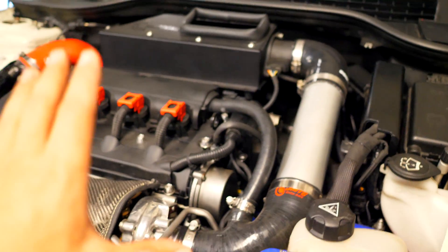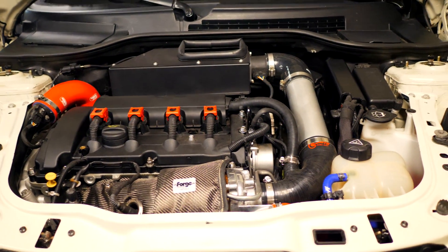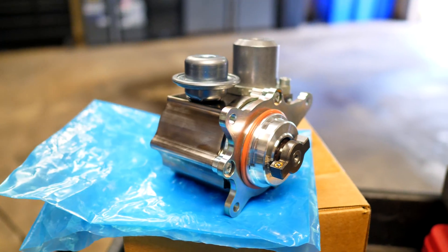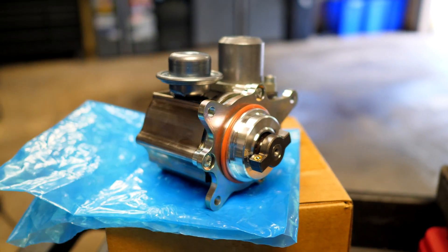One thing that is common about these Mini Coopers is these high pressure fuel pumps failing. So before you guys go ahead and purchase a brand new or replacement high pressure fuel pump, I would go to your local dealership to see if your car has a recall. These things are not cheap to replace, and if you guys can get one for free, why not?